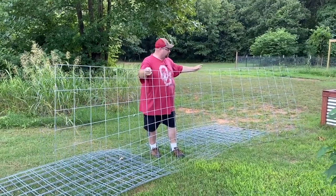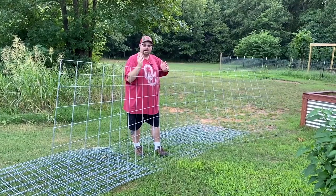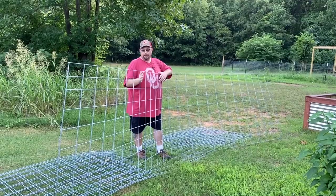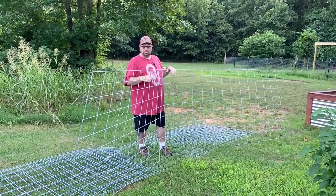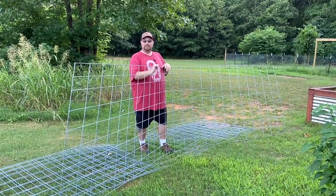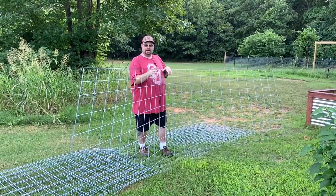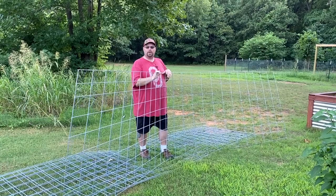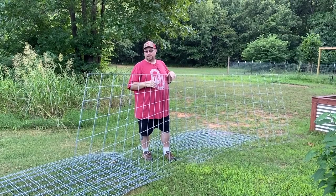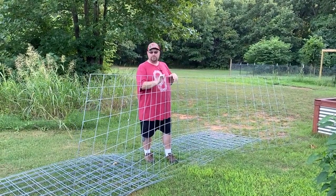This is one of the cattle panels we're going to use — a 16-footer. It's a little bendy right now because I don't have a big truck or trailer, so I have to bend them up and put them in a small trailer. But that's okay because this is where they're going to bend anyway. Mars and I just have to get this in place. We're going to put two on both beds side by side — they overlap a little bit, and we may have to cut a little bit of one edge just to keep away from our irrigation system. We have a couple of tools to help with that.